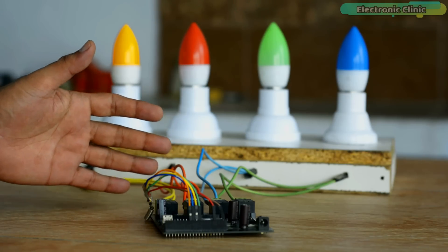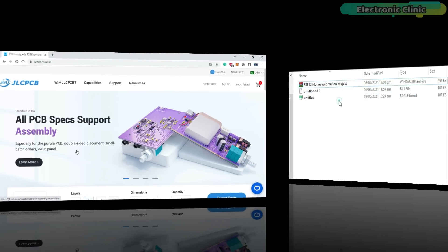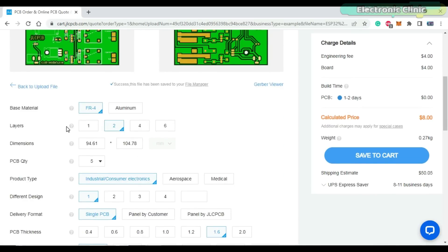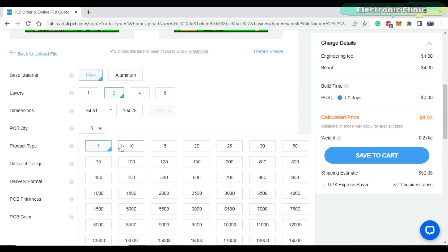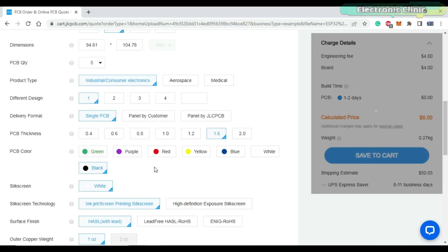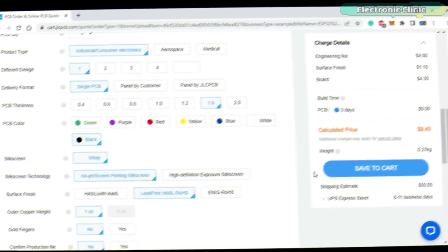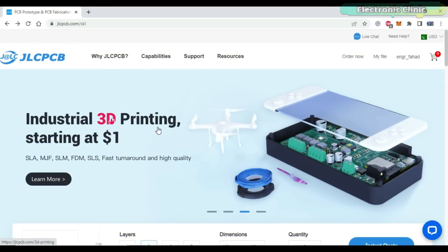Now let's kick off our practical demonstration. This video is sponsored by JLCPCB. Feel free to visit their website jlcpcb.com to find out what awesome PCB and assembly services they offer and to easily upload your Gerber files. It automatically detects the number of layers and dimensions. Select the number of PCBs you want to order and your favorite PCB color. The price is automatically updated as you select different features. You will only need to pay $2 for 1 to 4 layer PCBs and $0 for PCB assembly. JLCPCB also offers industrial 3D printing services starting at only $1. Click on the first link in the description to get started.